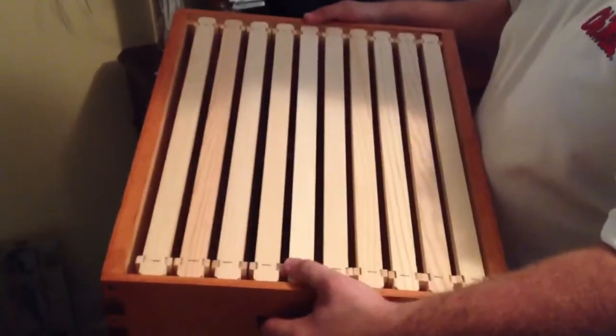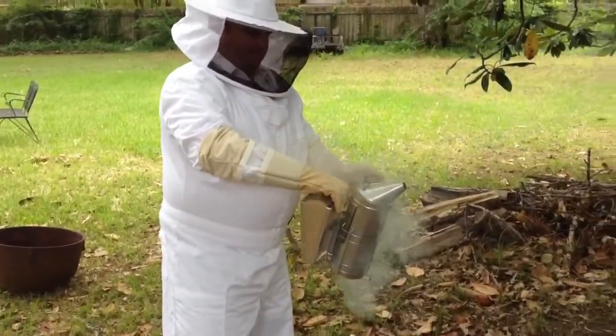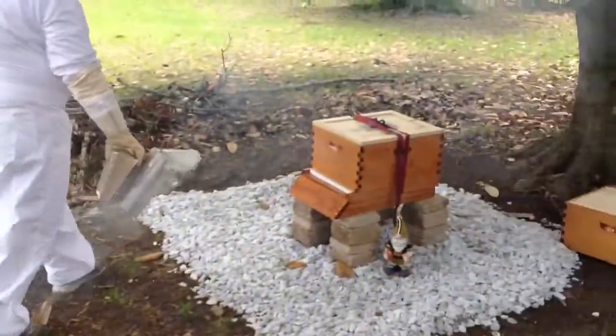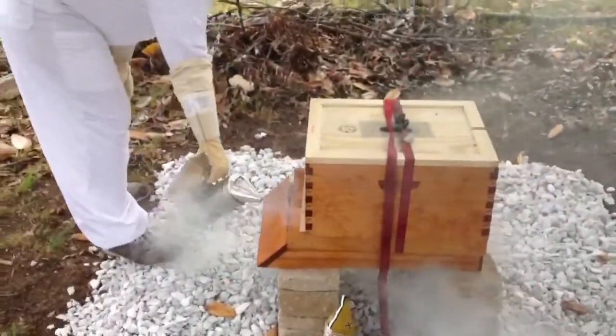There you have all 10 frames loaded up, ready to go. We're out here. We've got the smoker there — it's a smoke pot smoking. Now we'll go over here to the hive. We'll have to smoke some to settle them down.